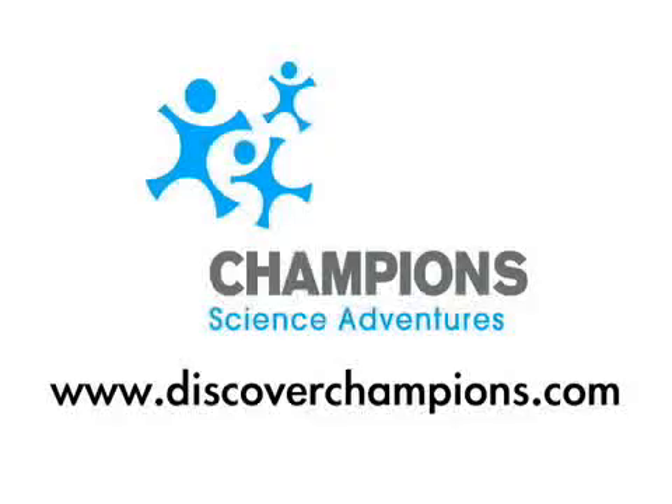For more information on Champion Science Adventures summer camps in your area, or to enroll, go to discoverchampions.com.